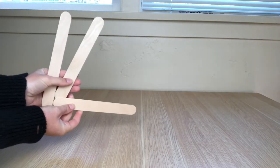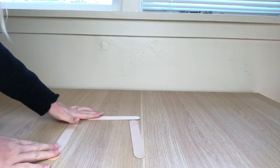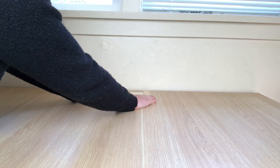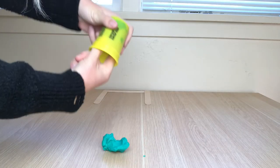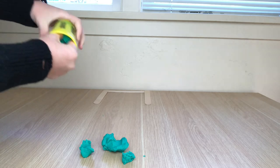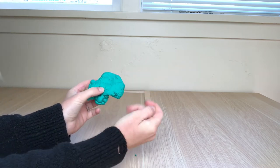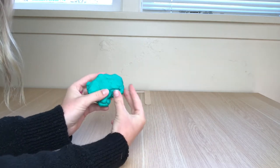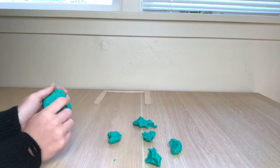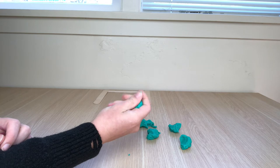To make the goal, place your three popsicle sticks on the table — two going straight down and one going across, just like this. Set those aside while we make our soccer balls. We are going to make five soccer balls. Take your play-doh out of the container and, using your pincher fingers, pinch five pieces off to make the soccer balls. Try rolling each piece into a round ball using the fingers of just one hand.